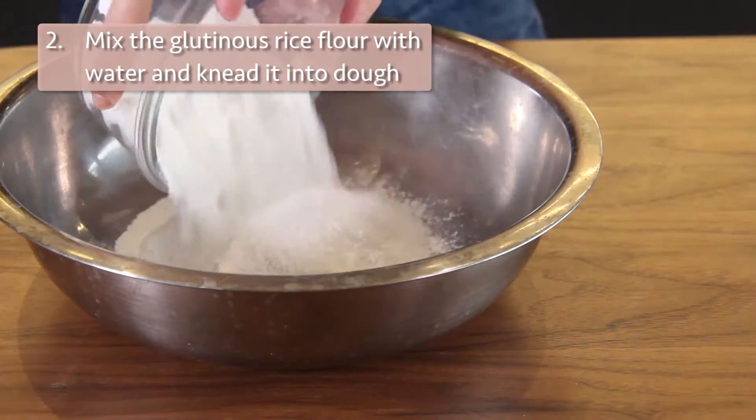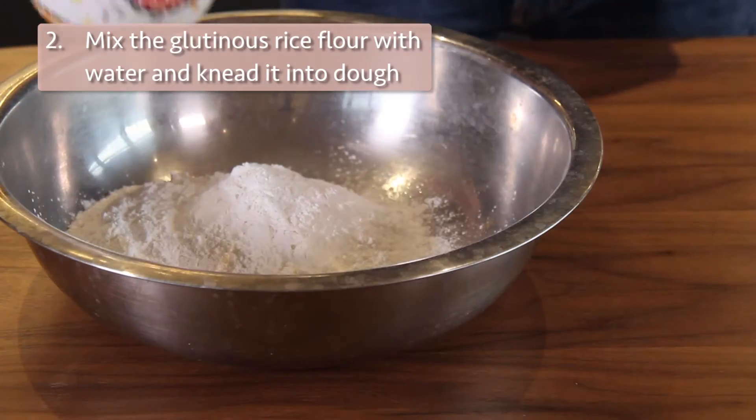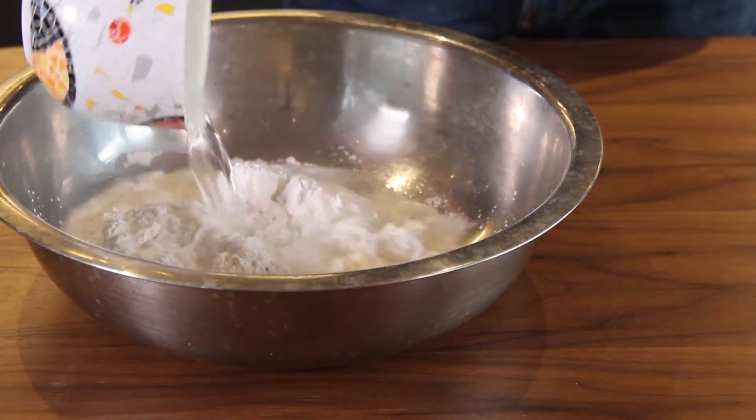While we are waiting for the sweet potatoes, we can mix the glutinous rice flour with water and knead it into dough.